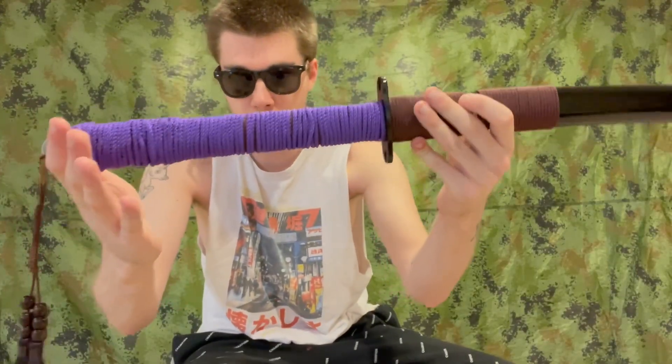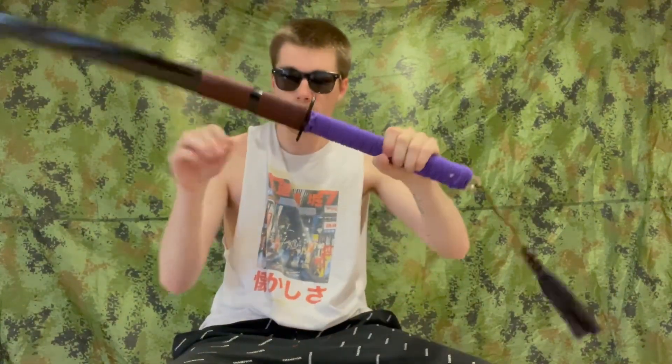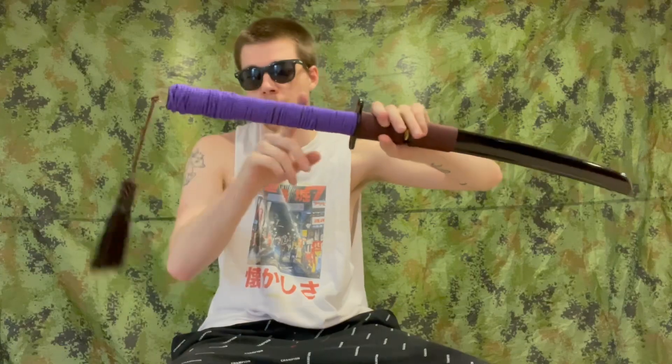I just wrapped it up real quick with some purple paracord to give the grip a little more base to it, because it was very thin before. What I like about it is it's a big two-hand sword grip on such a small blade, but there just wasn't enough wrap on it. So I added a little more paracord and it gives it a way better grip now.